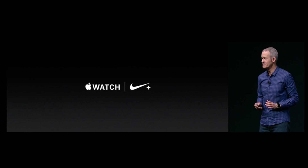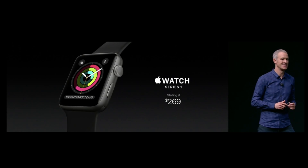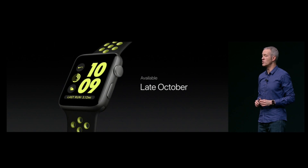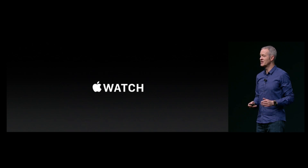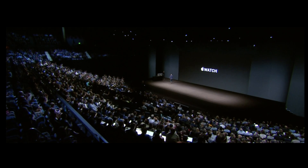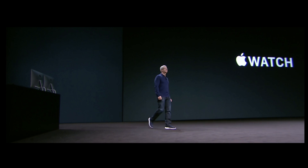All of the watches will be available soon, with Series 2 watches starting at $369 and the previous generation Series 1 at $269, available September 16th. The Nike Plus Edition of the Apple Watch will be arriving sometime in late October. Definitely some cool new features for the next generation of the Apple Watch, and Apple is definitely trying to go a little more health conscious with the water resistance and the built-in GPS. Excited to see how everyone uses the new watch.